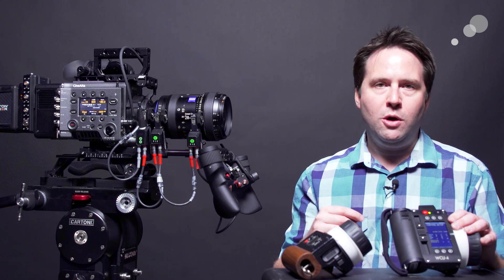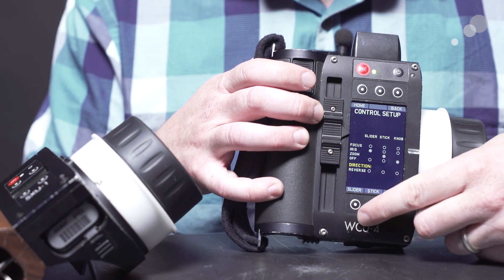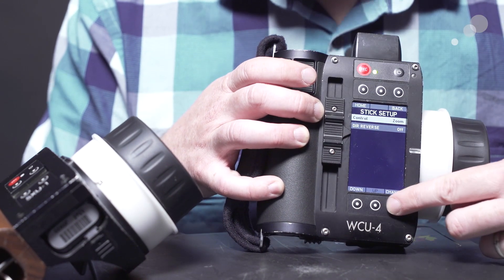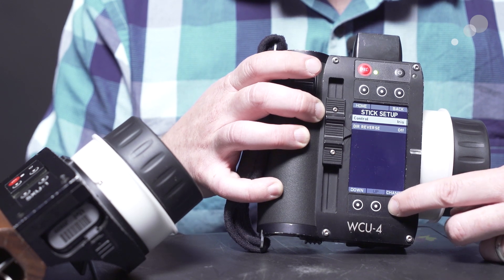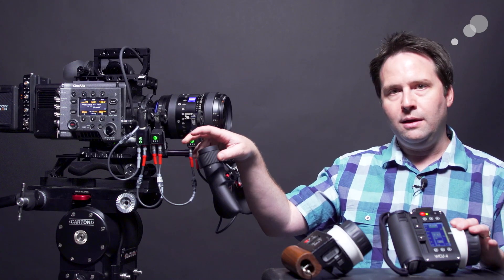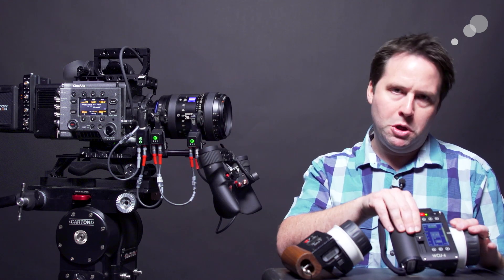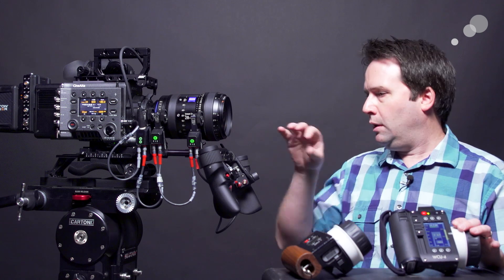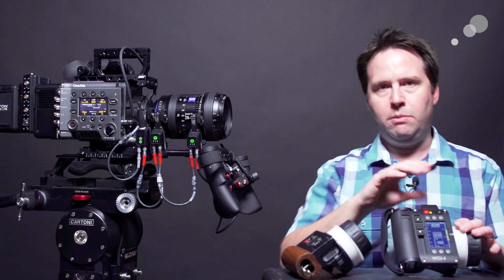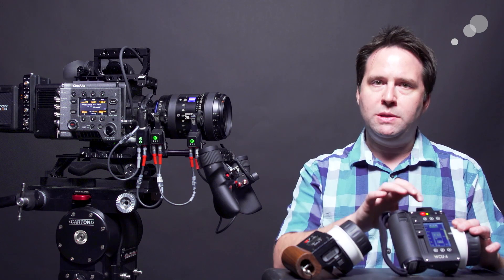If you wanted to move zoom over to the hand grip as well, do the same basic thing — go to the stick menu and change it to the off position. Now I have the hand grip controlling zoom again, and iris only on the WCU. So now all three are working together: hand grip, hand grip, WCU. Fantastic — that works great for the master grips in this configuration.